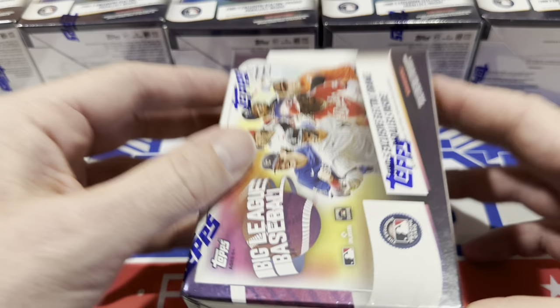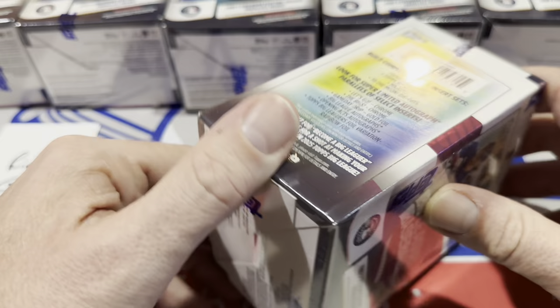There also is a $1,000 bounty on that card if you pull it in one of my Team Breaks. So if you want to go after that $1,000 during our live stream Team Breaks and we pull it for you, you're good to go.